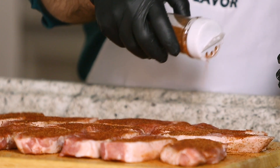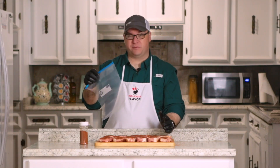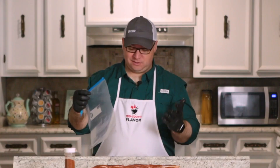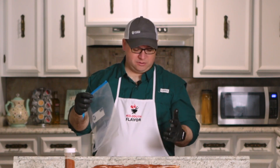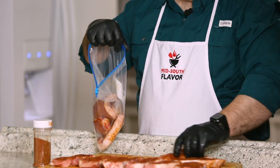Now that both sides are coated and they look good, we're going to put them in a ziplock bag. We're going to put them in the refrigerator for about an hour or so, maybe a little bit longer. If you want to leave them overnight, that's fine — it's just going to soak up more of that flavor. Then we'll check back when they're ready to go on the grill.